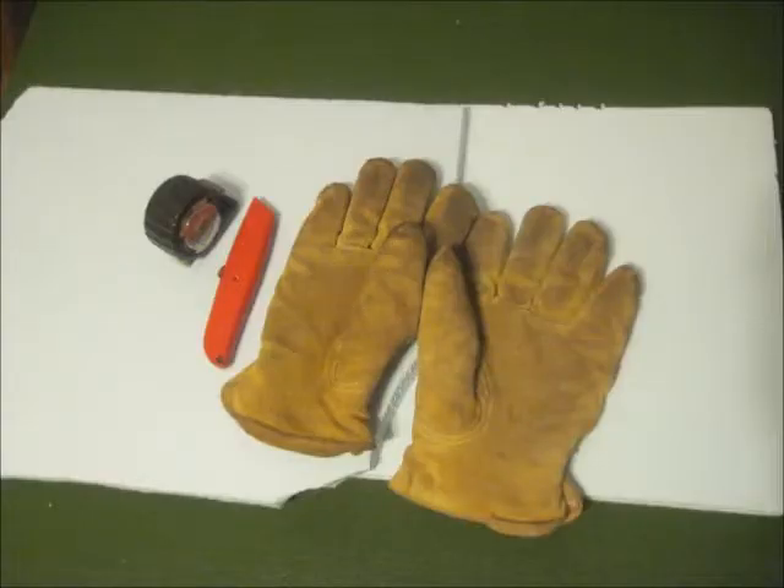Today we're just going to be making the base. For this project you're going to need two large pieces of polystyrene — doesn't matter what size. We've also got a box cutter and a measuring tape. You're going to want to use work gloves to make sure you don't cut your fingers. It's very sharp, trust me.